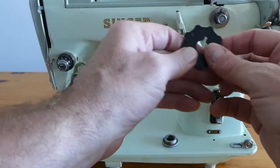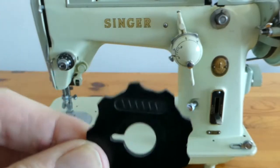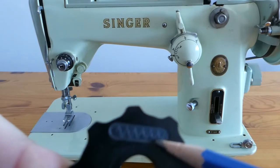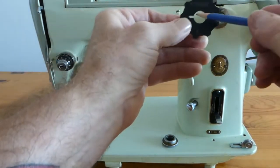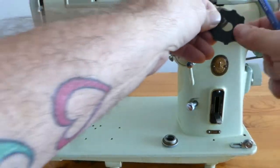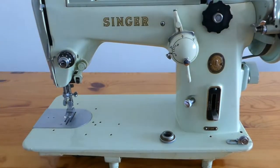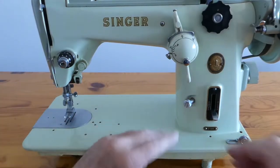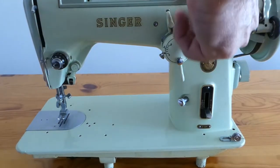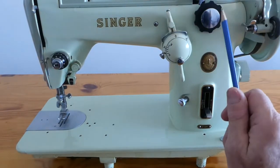Moving along, this is a zigzag stitch disc. I don't know if we can see that it shows a zigzag pattern, but it goes on this indentation here and lines up on that post. So it goes on there like that and then once we have it on there, we get the cover and snug that up so when it turns it doesn't deviate from its path. That's about it.